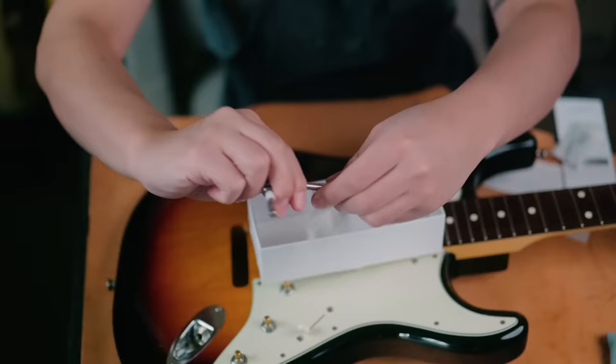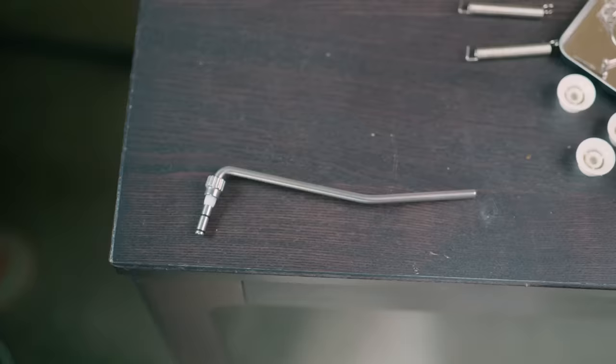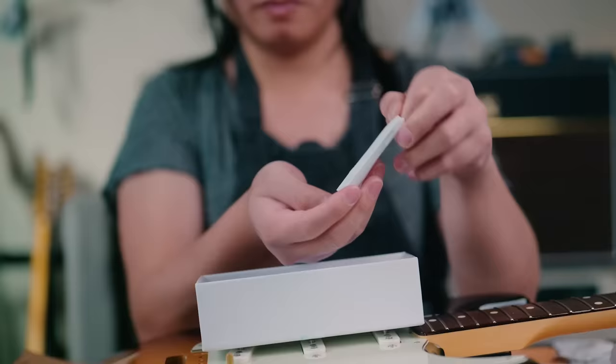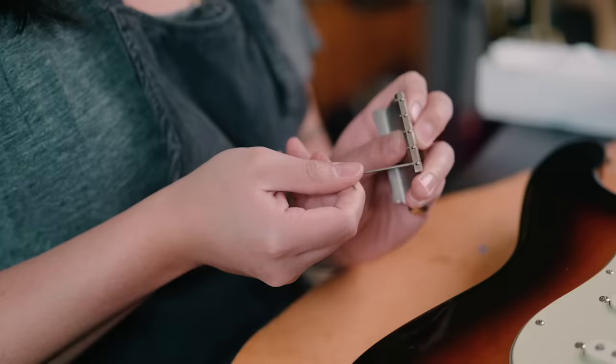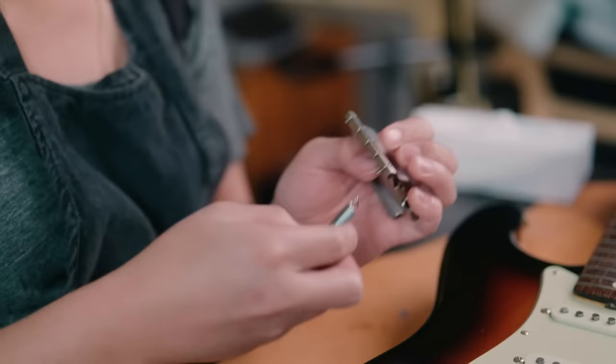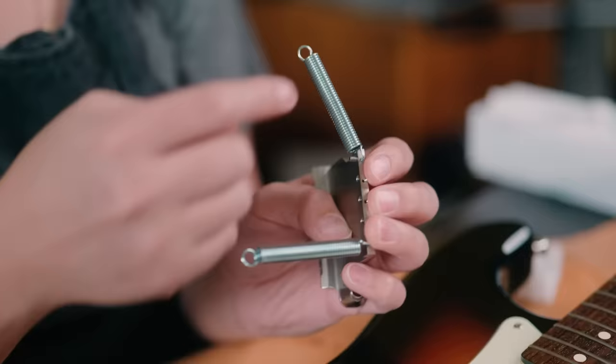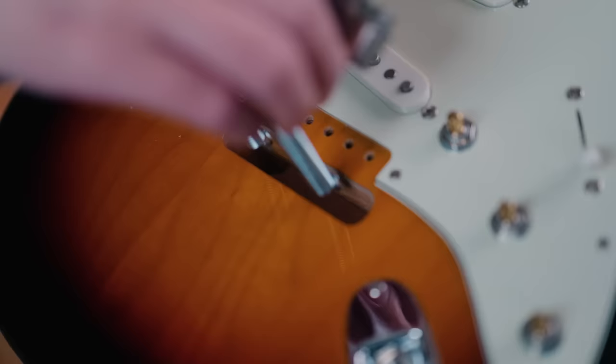Besides the springs and hardware, you also get the trem arm, as well as the two-piece trem system consisting of the bridge assembly and the pivot plate. I loosened the grub screws that hold the springs in place, mounted the springs into the trem block, and tightened the screws until they were secure but could still pivot in place. From there, I fit the whole unit into the cavity.